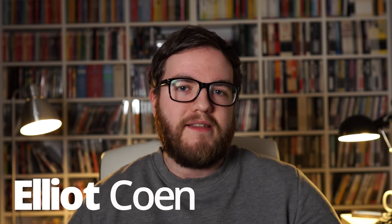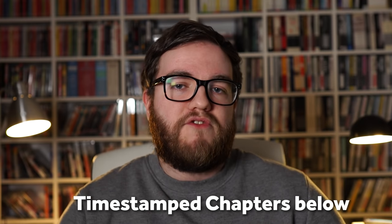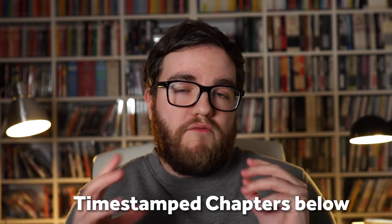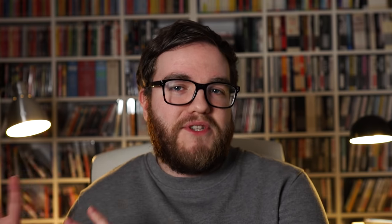My name's Elliot and this channel is all about collecting Blu-rays. I'm currently here in England, it's lockdown, it's winter, hence the beard, but I'm continuing to watch great movies and I couldn't do that without a region free Blu-ray player. I'll leave timestamps in the description, so if you don't want to know about what region locking is, you can skip straight to the bit about getting multi-region Blu-ray players.